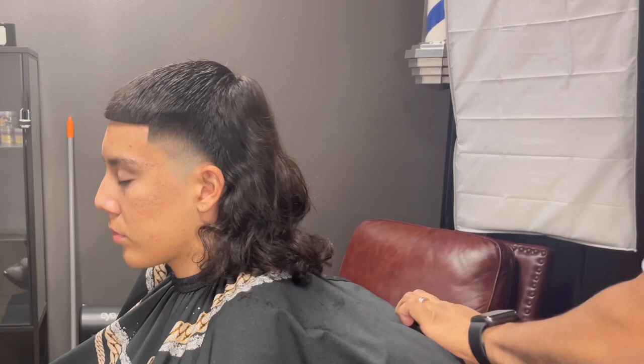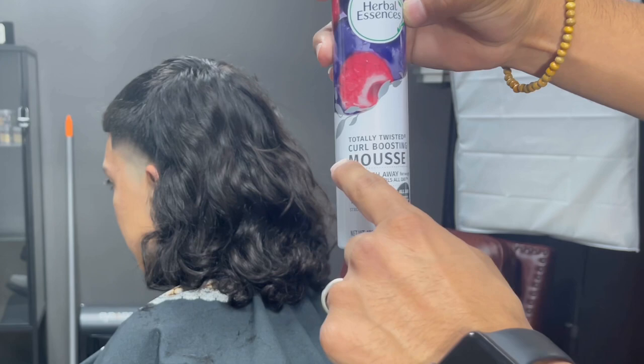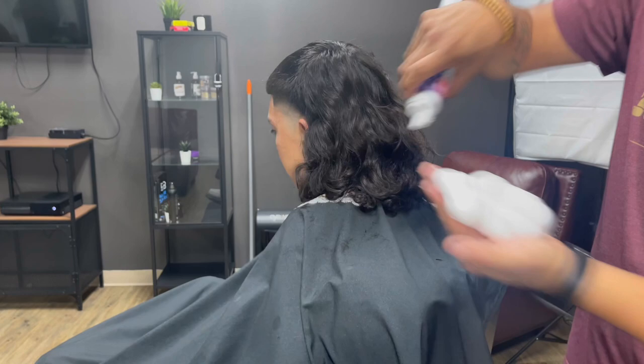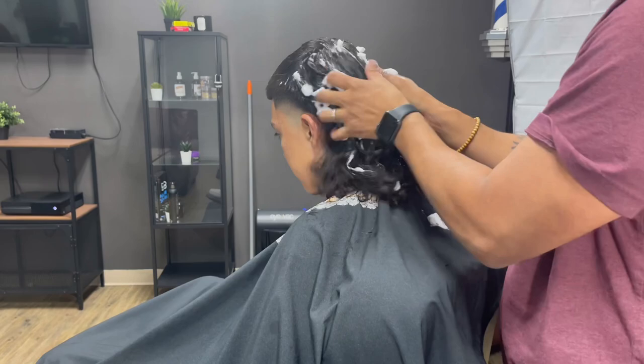I add curl boosting mousse from Herbal Essences to activate his curls for a more defined look. It smells good and holds the curls in place with a natural look. Don't forget to shake the bottle and spread evenly throughout the hair. I'll be putting the links to the products in the description for this look.